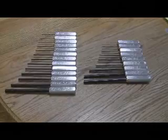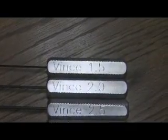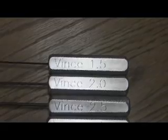This is a set of Allen wrenches I made for a friend of mine, Vince. It has all of the U.S. sizes up to 3/8" starting at .050, and the metric sizes start at 1.5mm up to 8mm. It's got a flat engraved on them so it will keep them from rolling off the table, and it has its name on them and also the sizes of each one of the Allen wrenches that are on there.